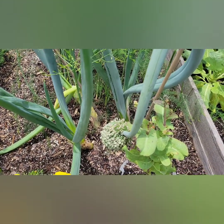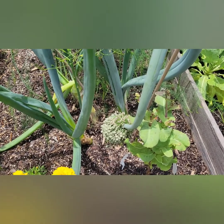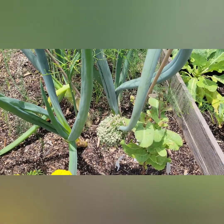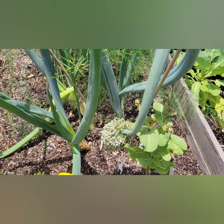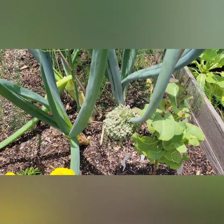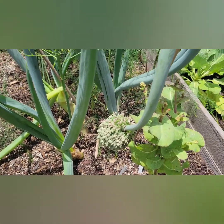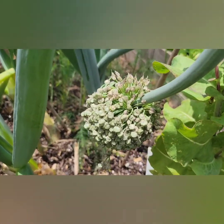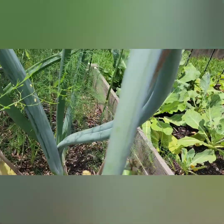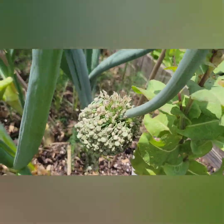Hello my fellow gardeners, this is Gardening with Mel and I'm just showing you a really quick video. I have some onions — well, they were green onions that I planted a few years ago that have finally gone to seed. And what I'm planning on doing today is collecting the seeds so that we can plant more green onions. As you can see, the flower is turning brown and it has already fallen over. So now it's time to harvest the seeds.